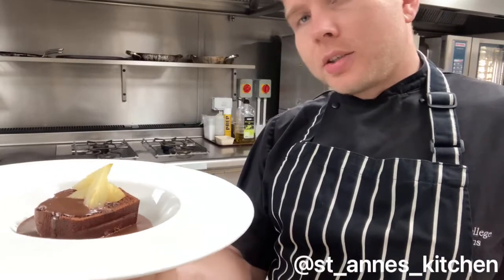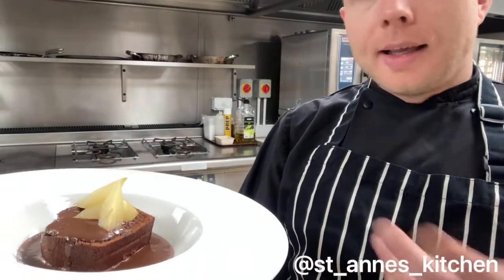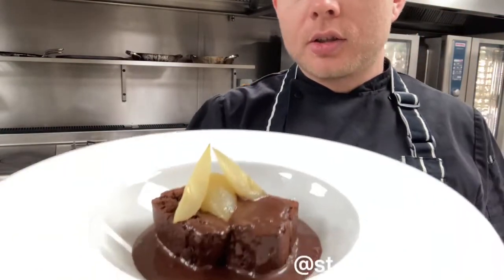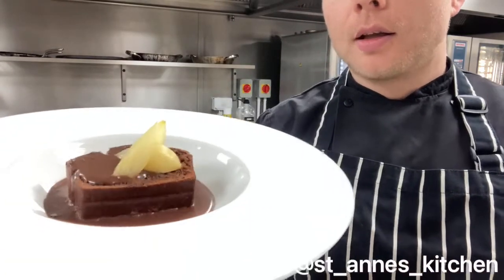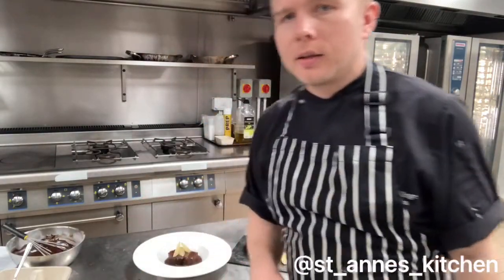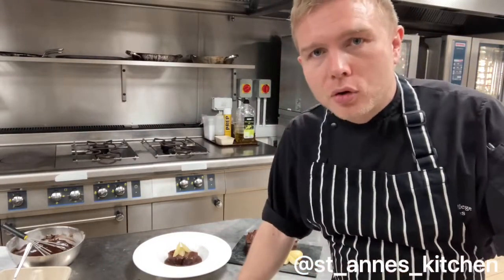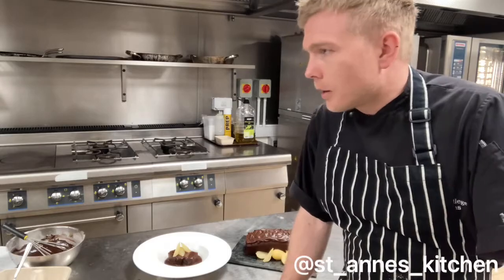We can serve it warm as well — this is just a slice of the cake. Reheat it in the oven at 160 degrees, a slice of cake on its own for about 5 minutes. Then with the icing, in a little pan heat it up until it's melted and hot, pour it over the top. Again, I've served ours with some mini poached pears, but you can get creative, serve yours however you like and have a lot of fun — that's what cooking is all about. Please tag us in your creations on our St Anne's Kitchen Instagram. Thank you very much, enjoy!